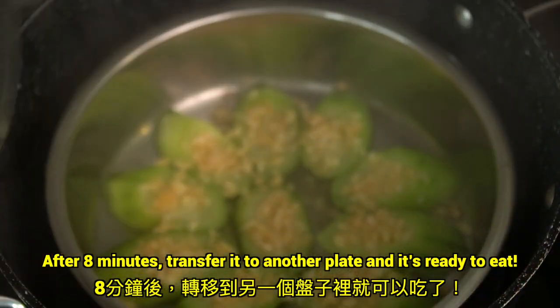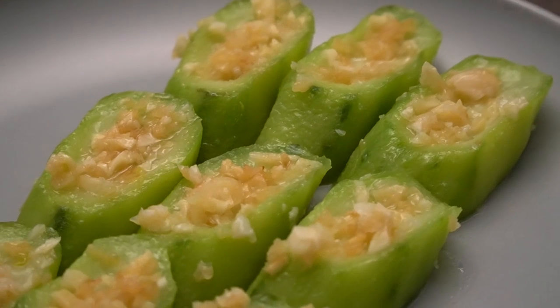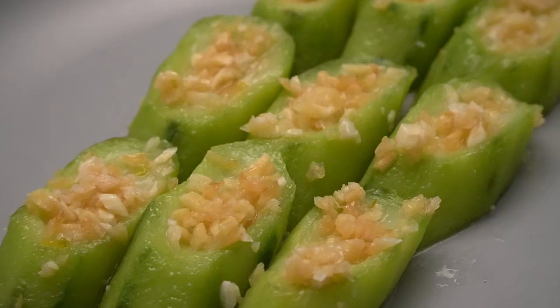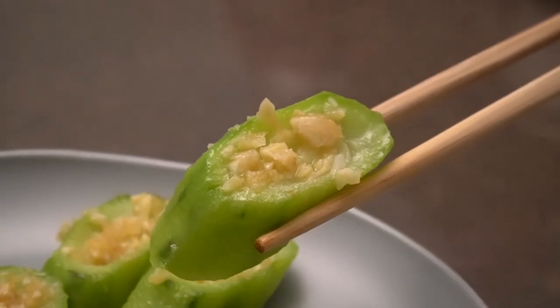After 8 minutes, transfer it to another plate and it's ready to eat. Now let's try it. Alright, let's give this a try.